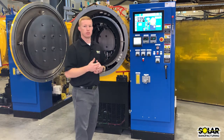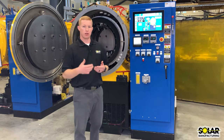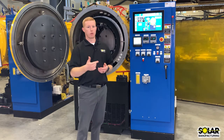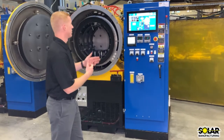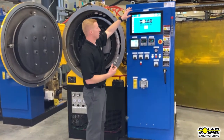This furnace was designed to be user friendly so anybody can use it, whether you're a heat treater, an R&D scientist, or just a production supervisor. There are four different levels of user access available through login screens.